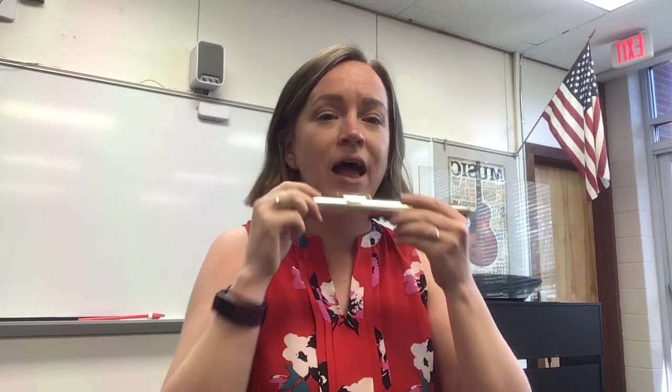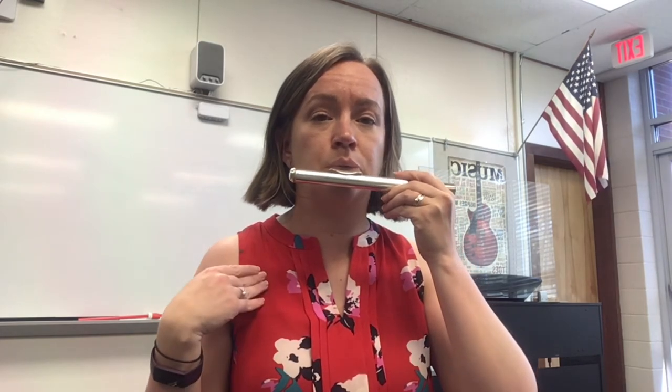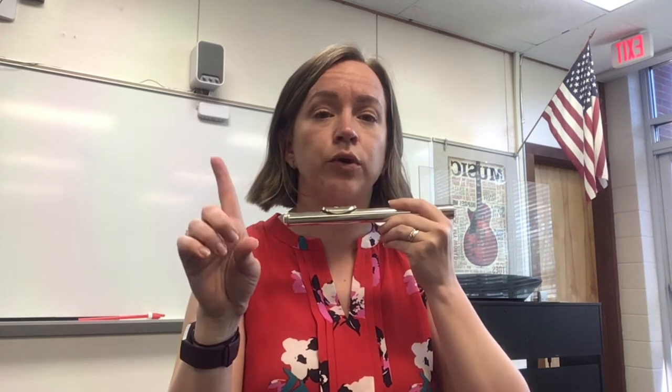I'm going to play a pattern and I'd like you to repeat it after me. Here I go — me first, ready, go. Now you repeat it back.